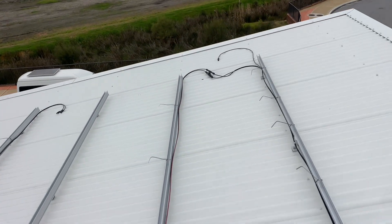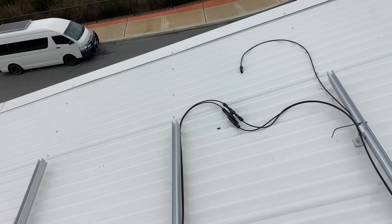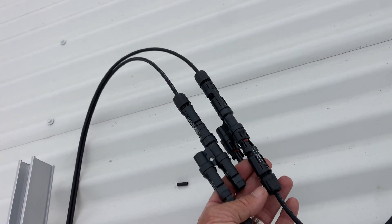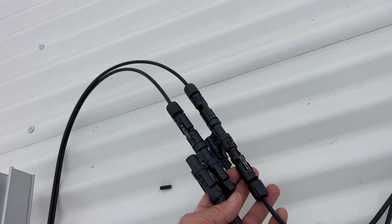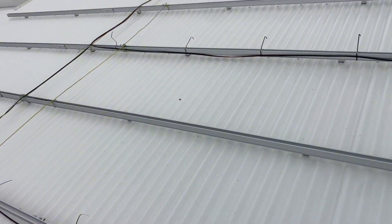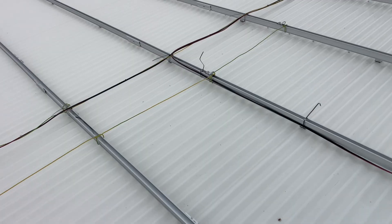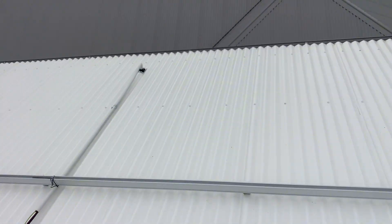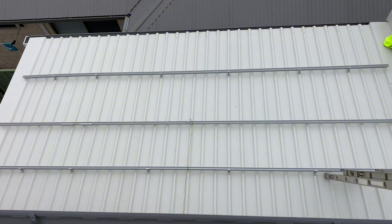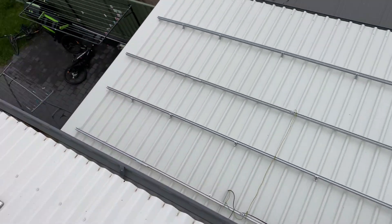That's my branch connectors over there. I know a lot of installers will scoff at these, but I've used them for years and years, and obviously as long as they're terminated correctly, there is no issue whatsoever. That goes down to my inverter, and we've got another 10 panels on this roof here. So really filling up the roof space on this one.